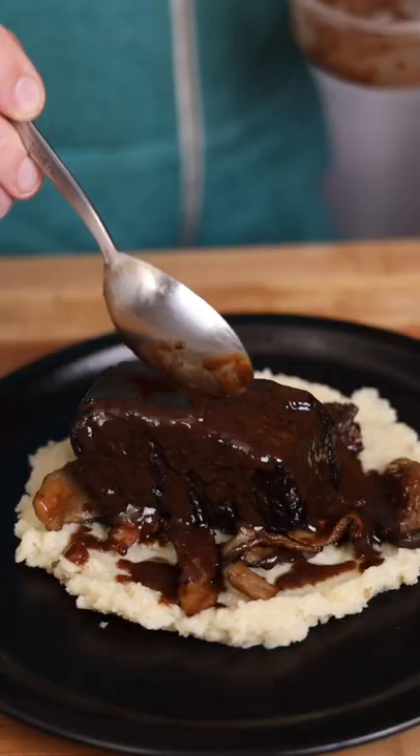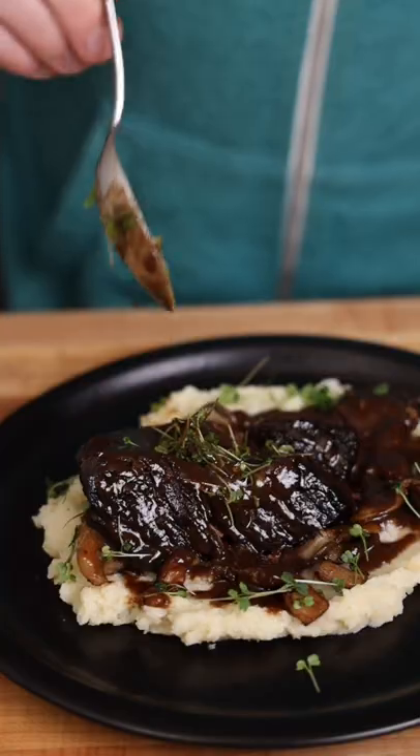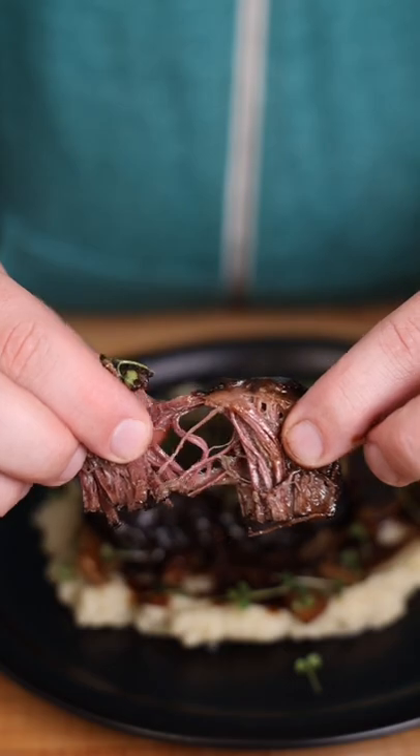mushrooms, the meat, sauce, and then grab some fresh microgreens, freshly cut. And now we have a beautiful dinner for one that you could eat with a spoon. Cheers.